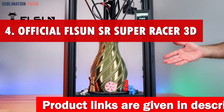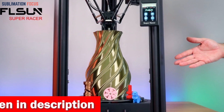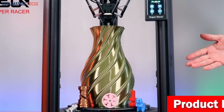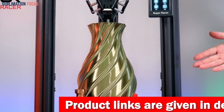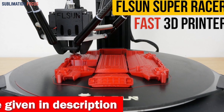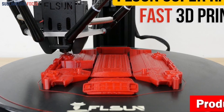Number four is the official Flsun SR Super Racer 3D printer. When creating silicone molds with precision and speed, look no further than the Flsun SR Super Racer, which takes your printing experience to a whole new level. Imagine high-speed printing at 200 millimeters per second, zipping through your designs with lightning-fast efficiency — saving over 50% of your precious time without compromising quality. With its three-axis linkage technology and powerful 48W stepper motors, the Flsun SR delivers unrivaled acceleration of 2800+ mm/s².